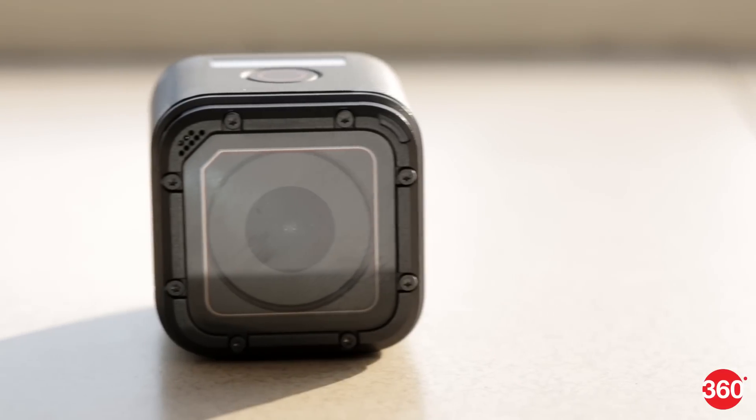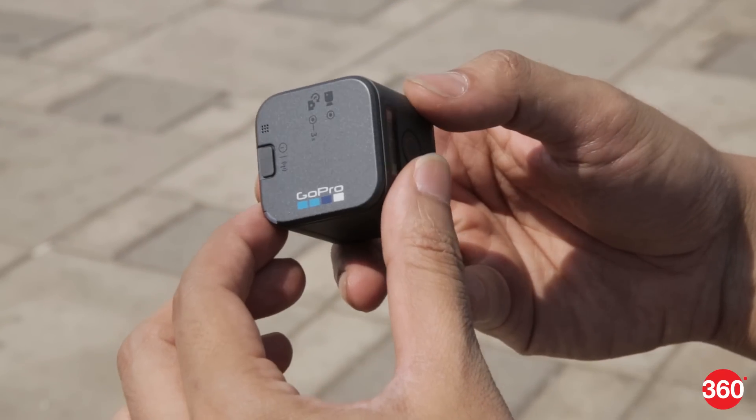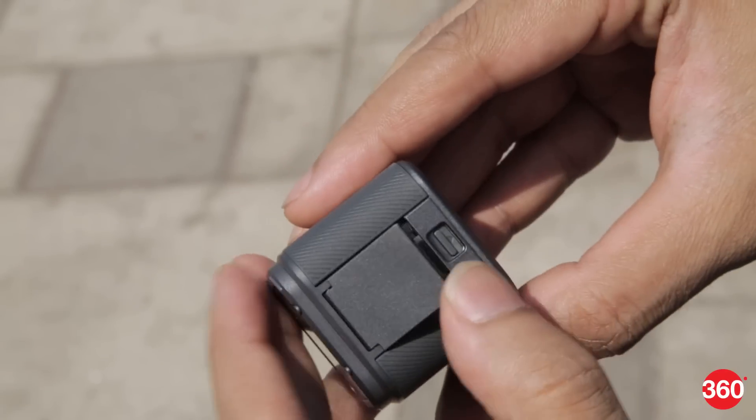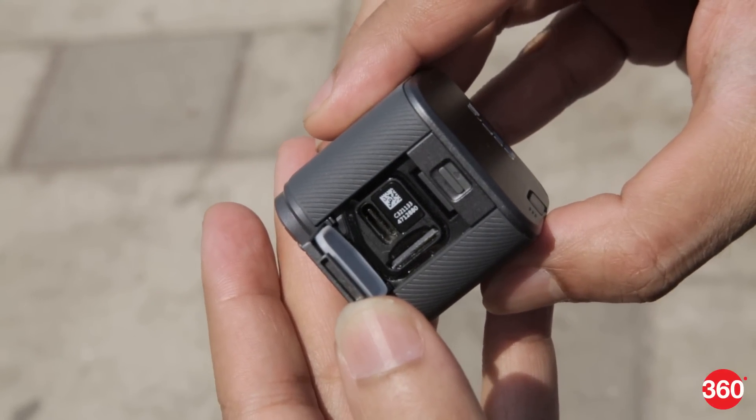The Hero 5 Session is virtually identical to the older model in terms of design. The small cube shape makes it easy to mount or place pretty much anywhere. There's a dust and moisture resistant flap on the side which protects the USB Type-C port and micro SD card slot.